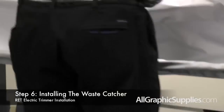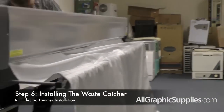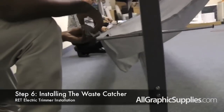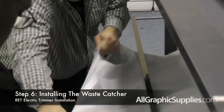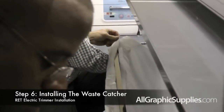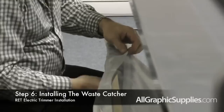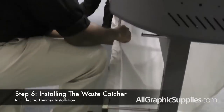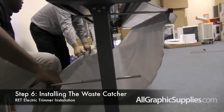Then carefully attach the velcro all the way across so that the bar is sealed. Then flip the fabric over and under the unit, open up the velcro strip on that side, and attach it to the lower front cross bar. Again, carefully place the velcro so that it is sealed all the way across the unit evenly. The waste catcher is now completely installed.